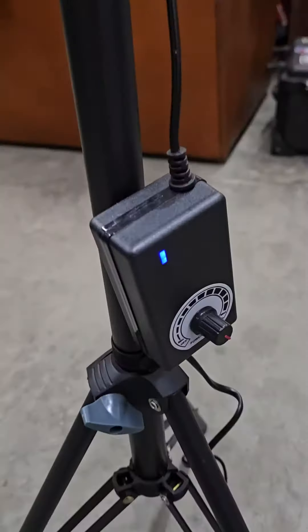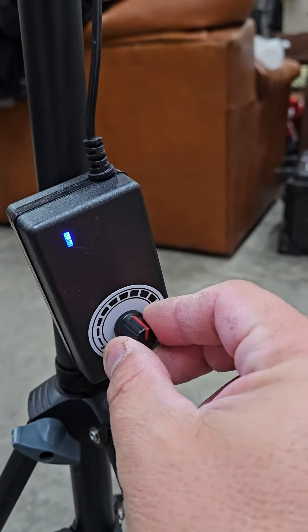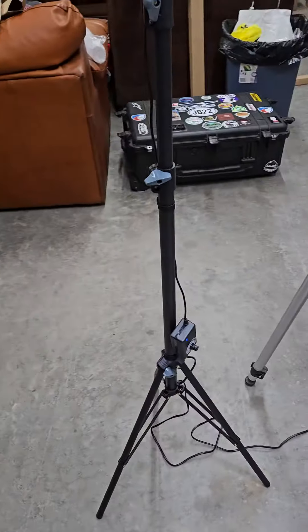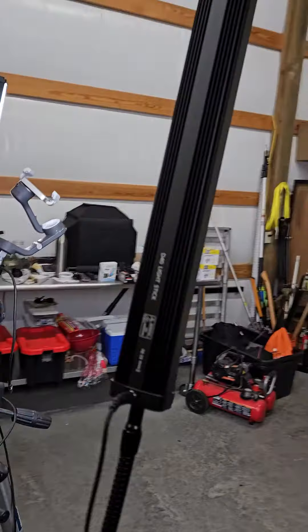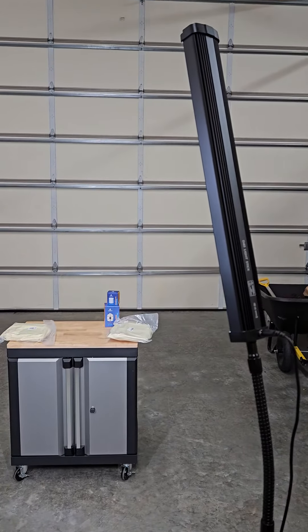It does have a fairly decent stand as well as dimmer switches that feel nice — got some resistance in there so it doesn't feel cheap or anything. The stands are adequate for what it is, and the telescoping or adjustable neck allows you to position the light however you need to: if you need to point it down at a table, at a product itself, what have you.